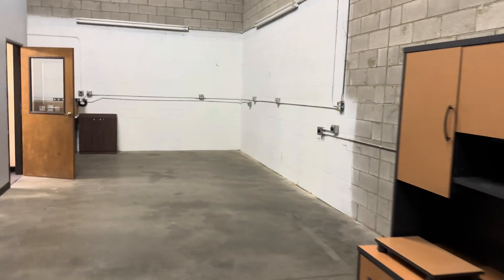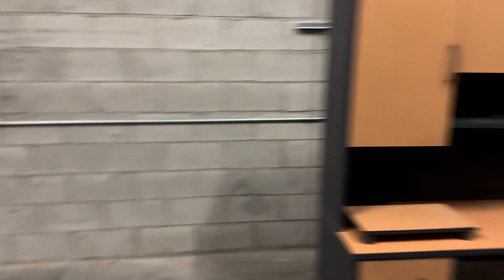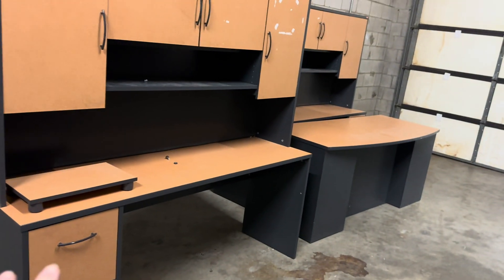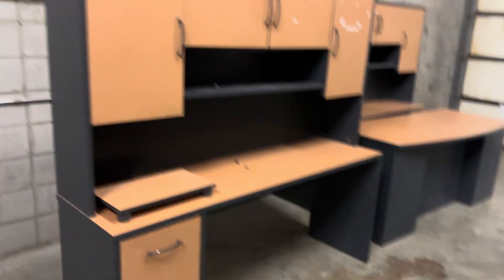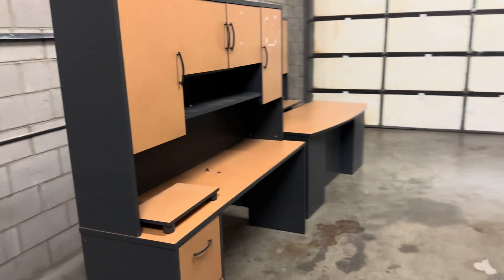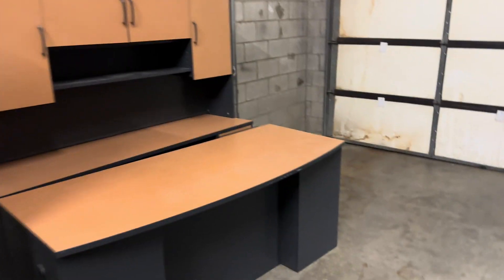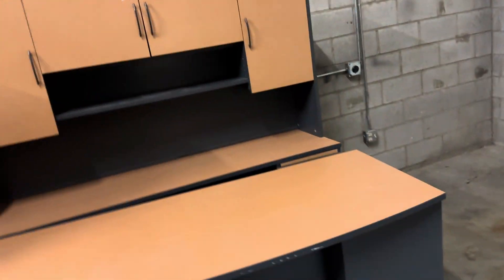If anyone is local to the Palmdale area and wants these desks, please let me know because they're going on Facebook Marketplace for free. If you want them, send an email to service@tcrcircuit.repair and you can set up a time to pick them up. I'll probably keep one, but if you want the rest, let me know.